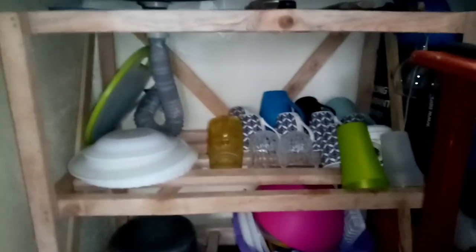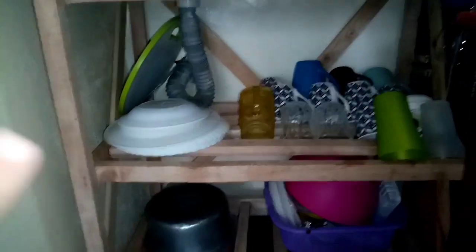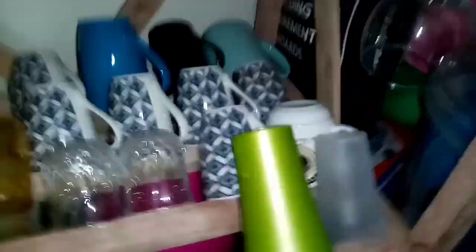Down below — you guys have seen this before from my kitchen makeover video — this is where I put my utensils. Here I have my plates, my chopping board, my cups, glasses, and one wine glass. It's two-layered, so here I have sufurias, and here I have plastics and anything that I don't feel like displaying because it's not that cute.